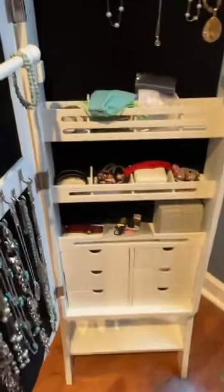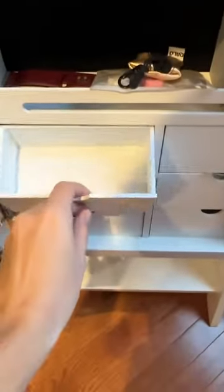The door looks like it might be top heavy, but it really isn't. Once you open it, it stays open — you don't have to worry about it accidentally slamming shut on you. And there is tons of storage inside for all your jewelry.